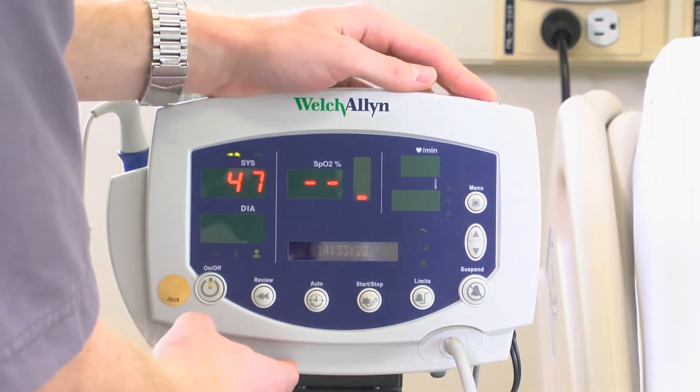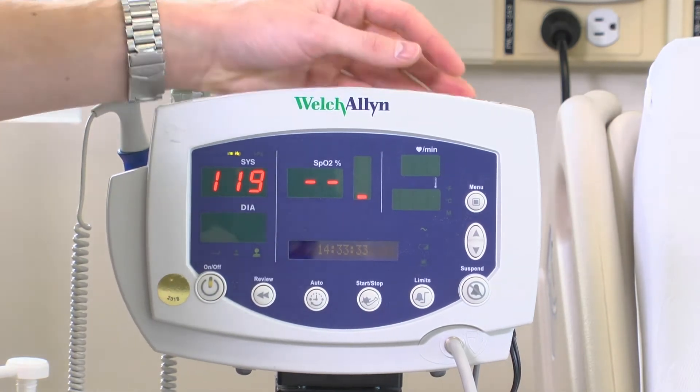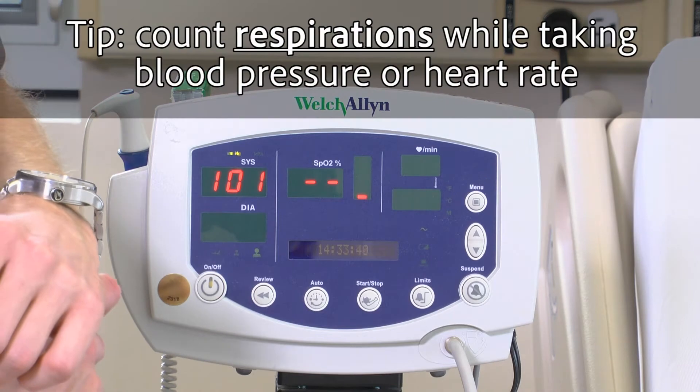Press start to initiate the blood pressure reading. While the blood pressure is being calculated, you can count the patient's respirations during this time.